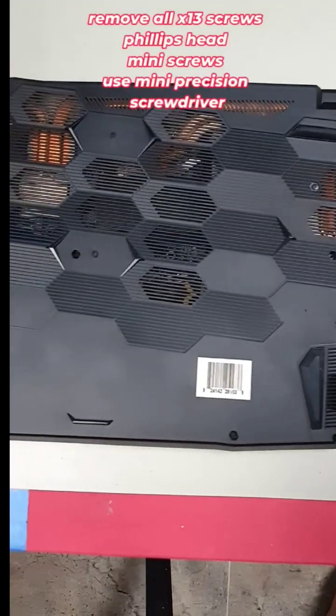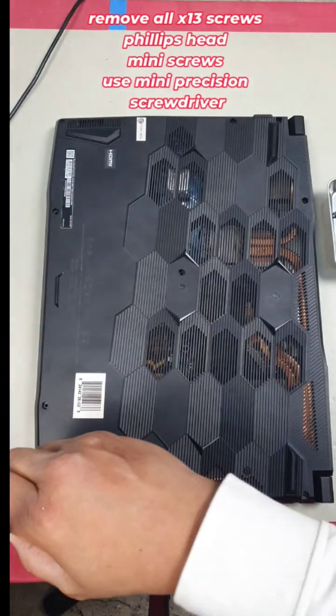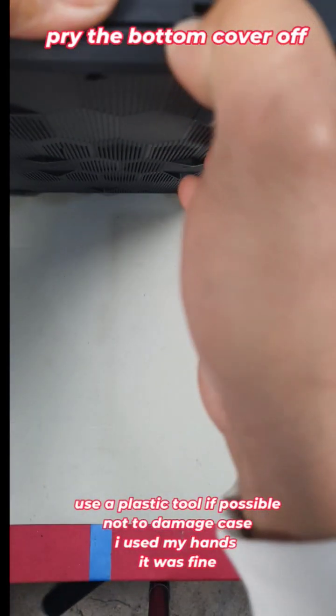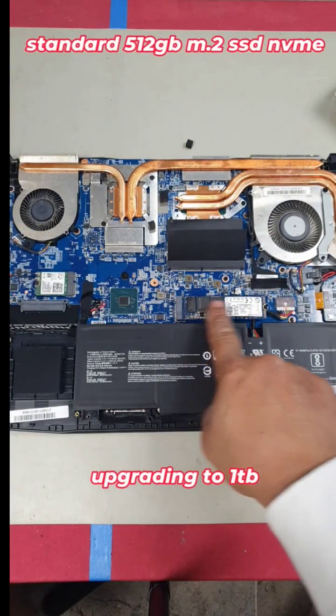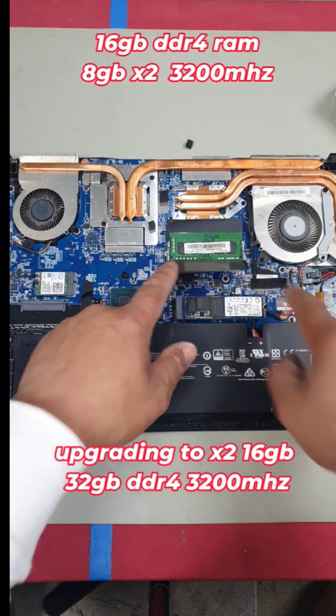Shut down your PC and remove all the screws. You can now pry the bottom of your case and work your way around. Once you remove your back cover, you'll find your M.2 SSD underneath these heat pads, and your RAM is here as well.